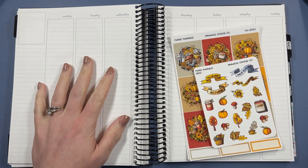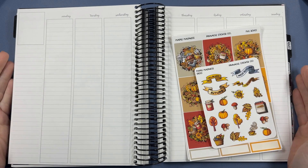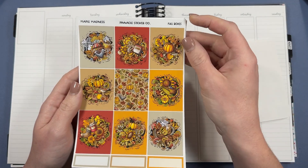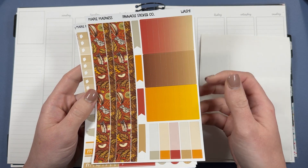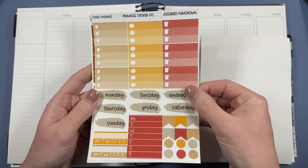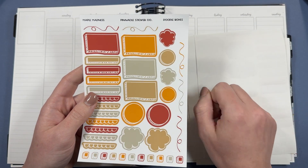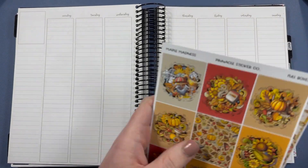Hi everyone, so excited for this plan with me! I'm going to be doing a memory keeping spread in my Avalon 9 7x9 planner, using this Maple Madness kit. This is a collab kit that I did with Dawn over at Coco and Fluff, and we've decided to film plan-with-me's - we're filming using our versions of this kit that we made. We have some very fun and interesting questions that we're going to both be answering throughout this plan with me.